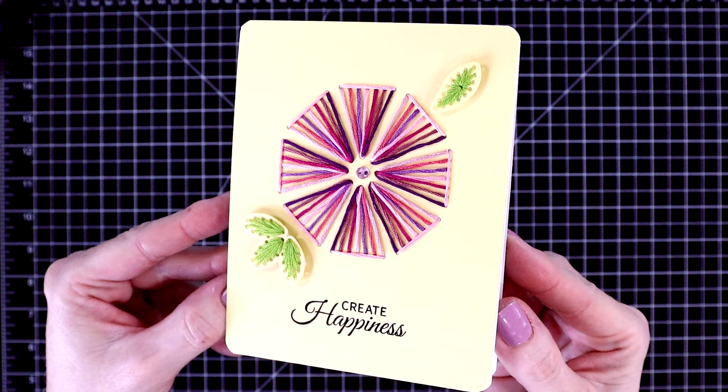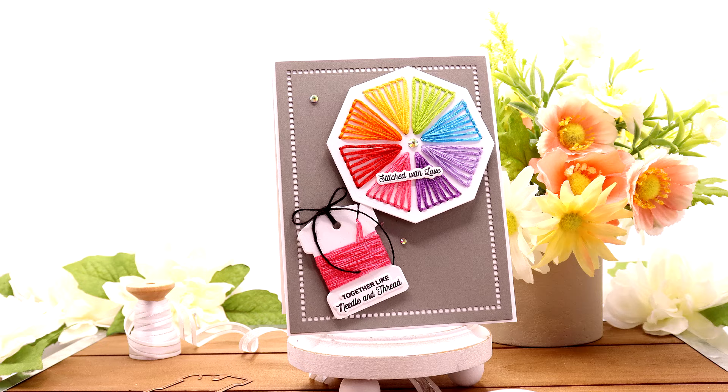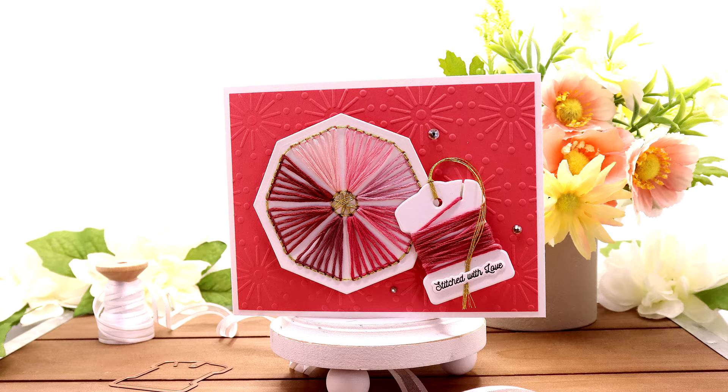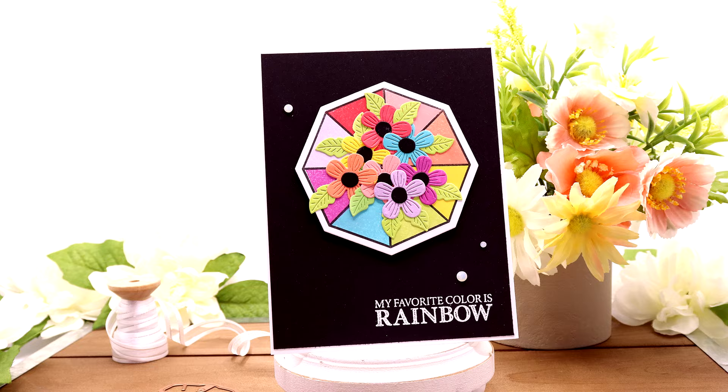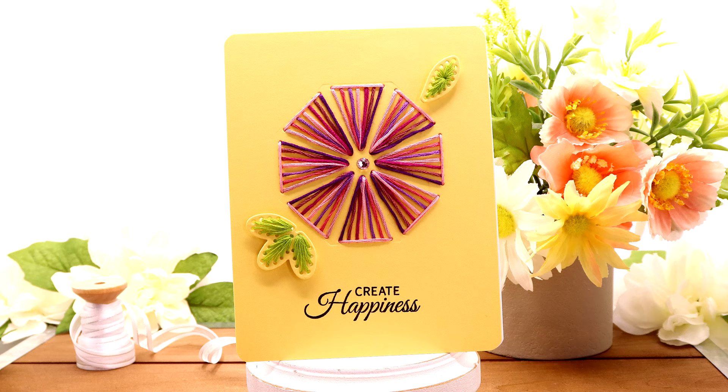So this is the clear stamp and die of the month club kit from Spellbinders called Stitched Color Wheel. I'm sure it will sell out fast — I had so much fun with it. Thanks so much for spending some of your time with me. I'll link all of the products I used to create these cards in the description box. I'll be back really soon with another video using another May Club Kit from Spellbinders. Take care everyone, have a wonderful crafty day!